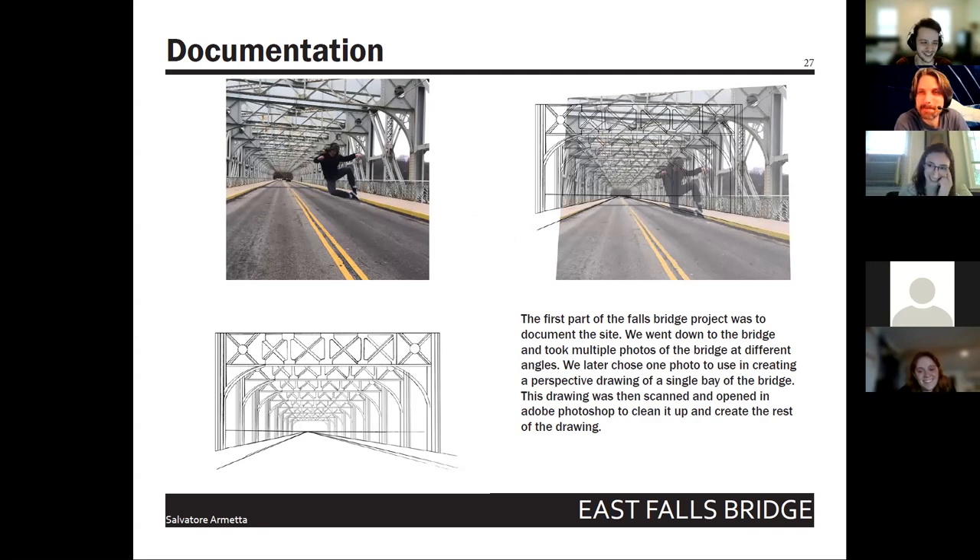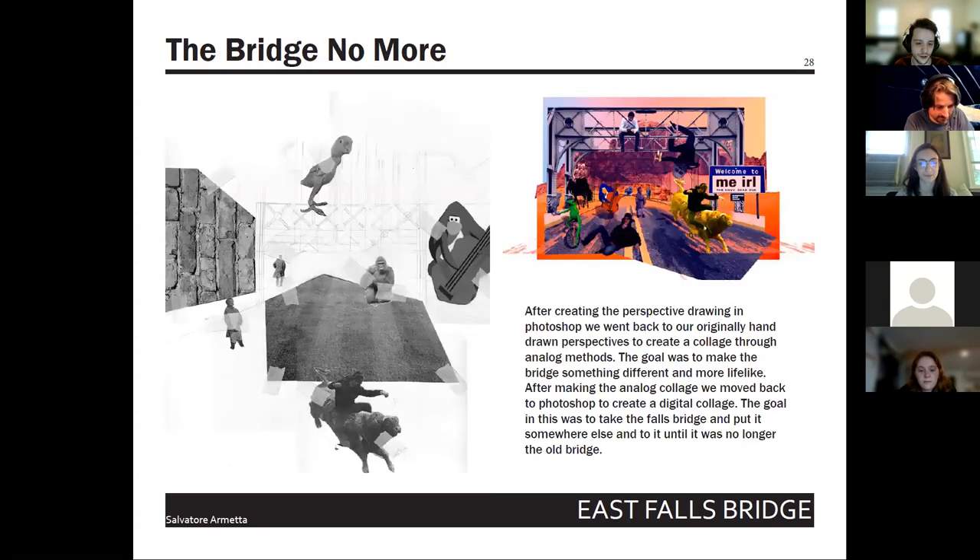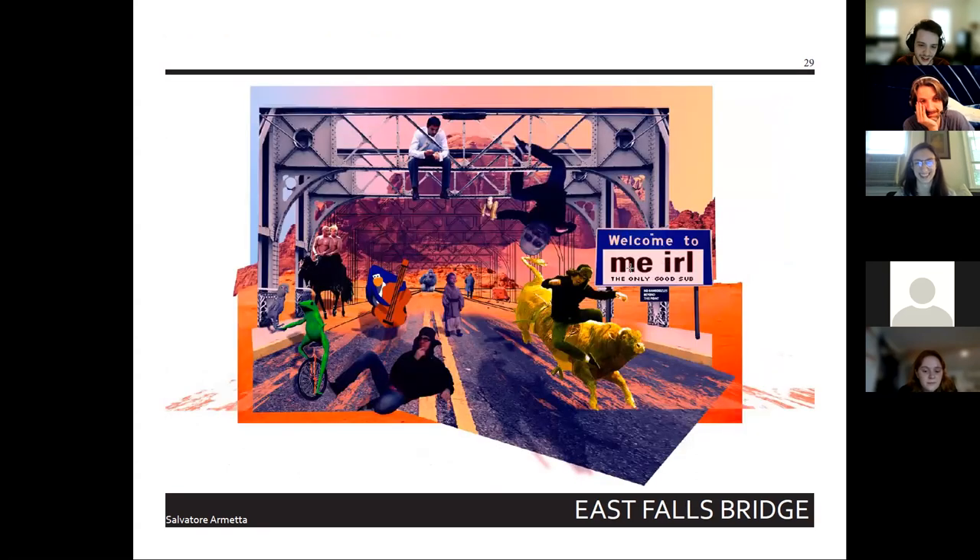Fun fact: Ryan has been used as a scale figure in most of Sal's renderings ever since. Going through old presentations, Ryan is shoved into every single rendering. The point: if you make a good scale figure, it can keep showing up. There's even one of Ryan laying on a tree used as a scale figure. Then comes a meme bridge featuring all the great 2016 memes — plus Ryan.